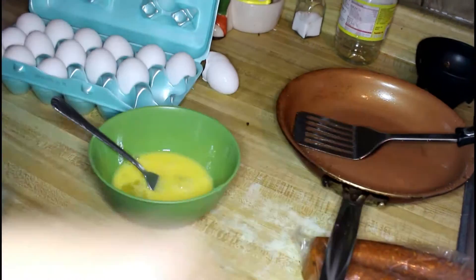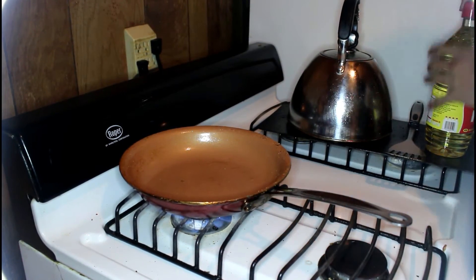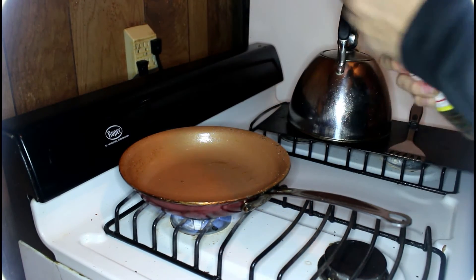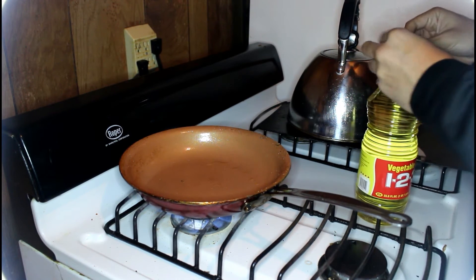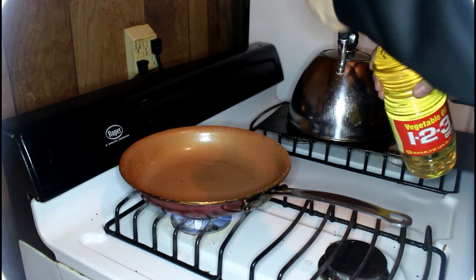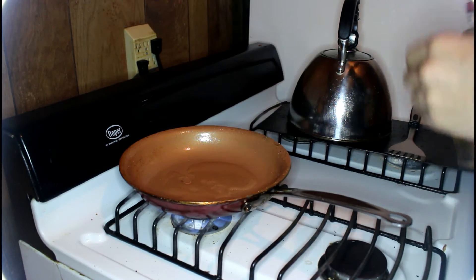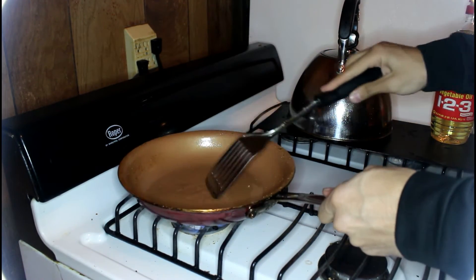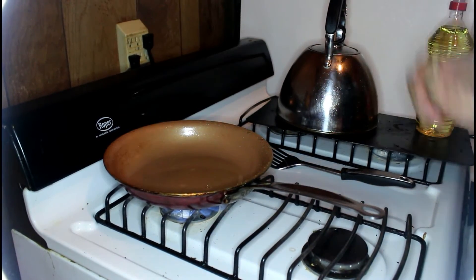Now we gotta put them in the pan and we need some oil. I don't think that's gonna be enough oil — yeah, that'll be enough. I got the fire going, the pan down there, and I just need some oil. I'll just open this up — I don't know how to open this and I don't know how much oil to put, so I'll just put like... that'll be enough.